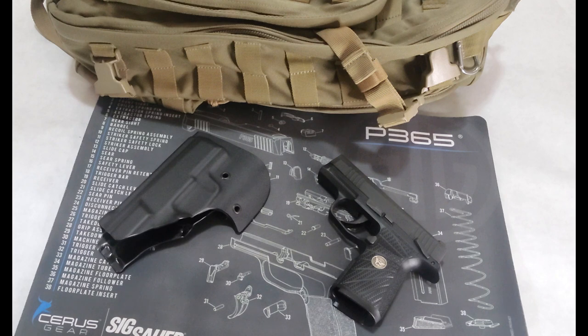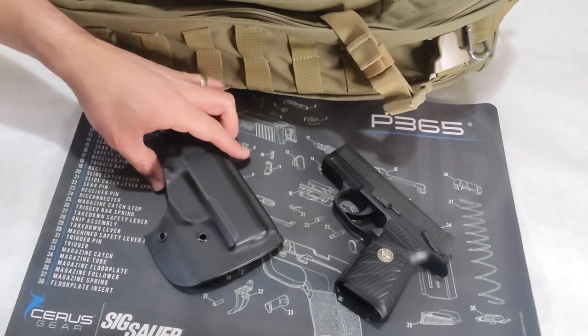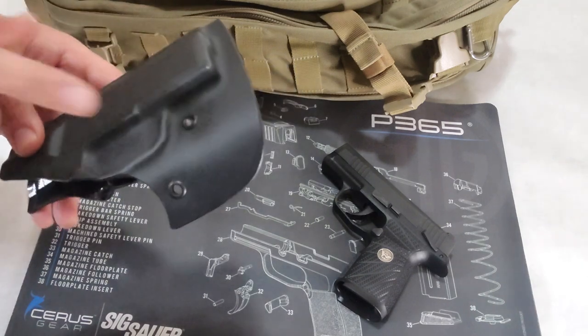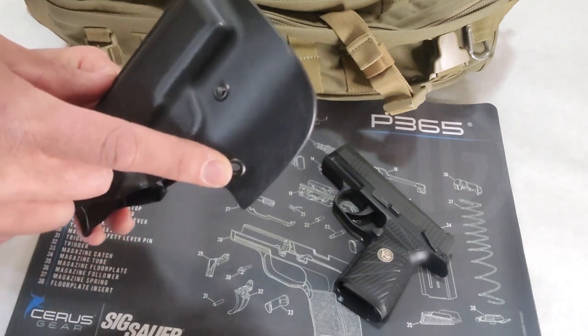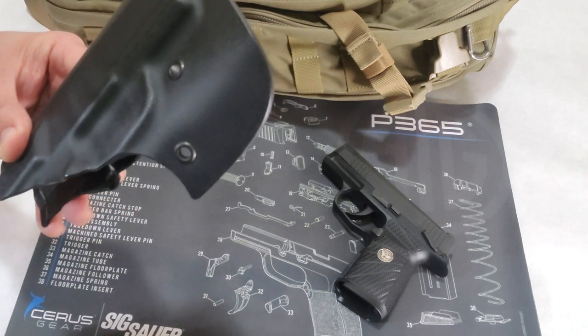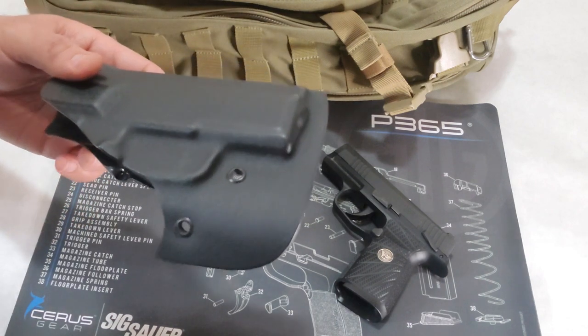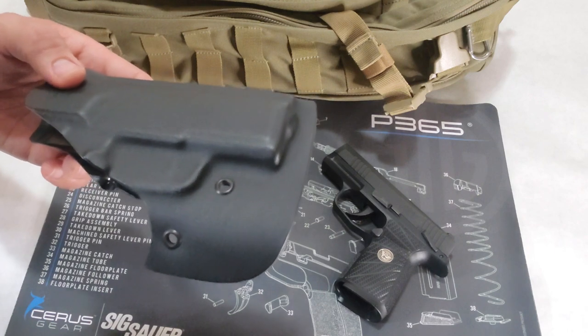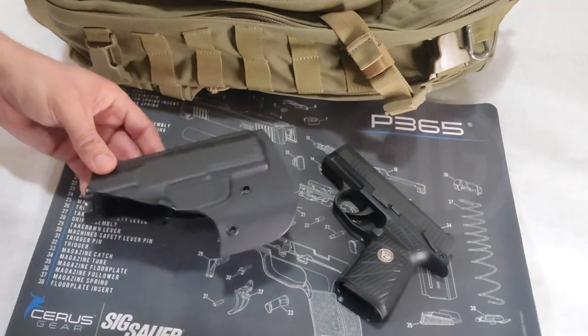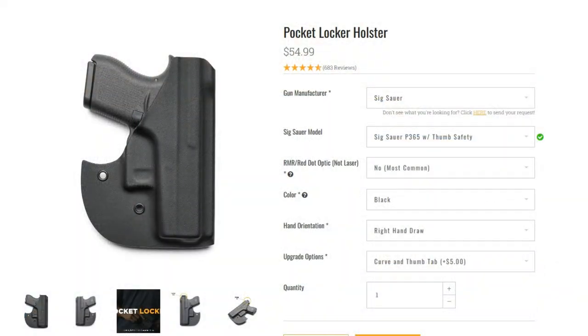The third and final feature is that the holster has integrated eyelets, which you can see down here. The reason behind this is that if you carry off-body in a bag or purse, you can use paracord to tie down and anchor the holster so that when you draw the firearm, the holster stays inside the bag.